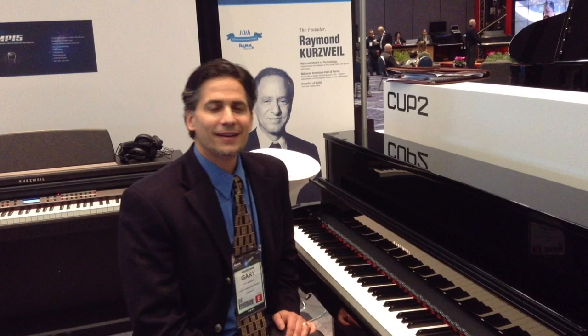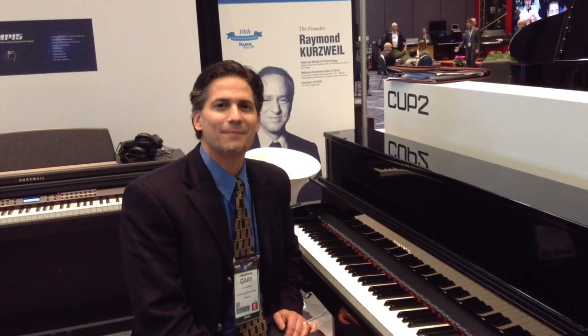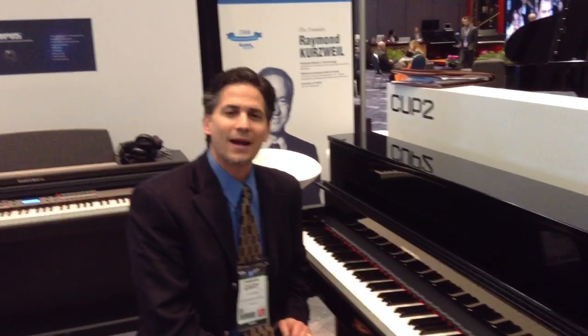Hi, I'm Gary Girard, National Sales Manager of Kurzweil, and we're here at the 2013 NAMM Show here in Anaheim, working with Kraft Music, and we're going to show you the Kurzweil CUP-2 Compact Upright Piano.